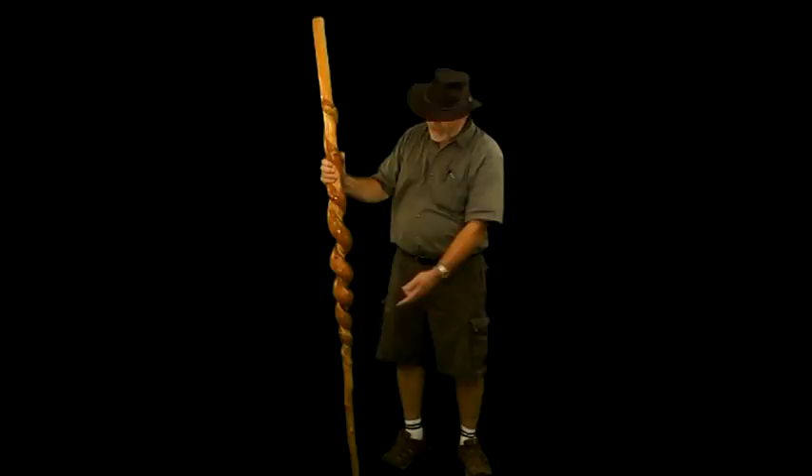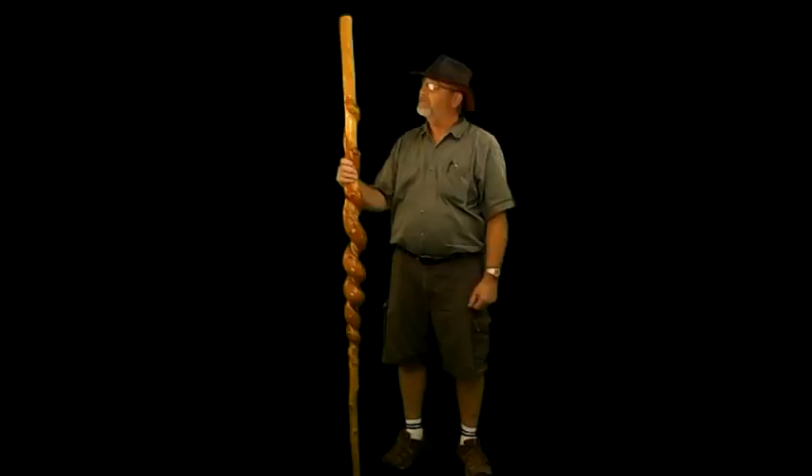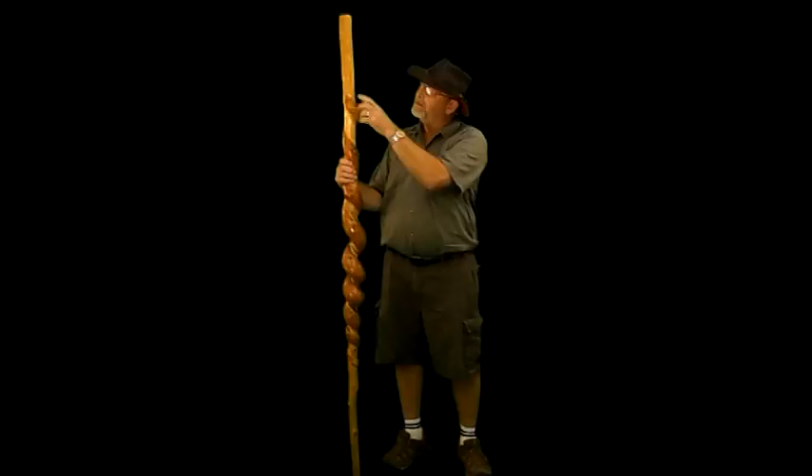What it is here is a vine that naturally grew around the sassafras, creating these bulges contrary to the wood. What I did was I carved it, making it look like a snake. I carved a head in there and put glass eyes, put a rattler down at the bottom and carved all these notches in here.